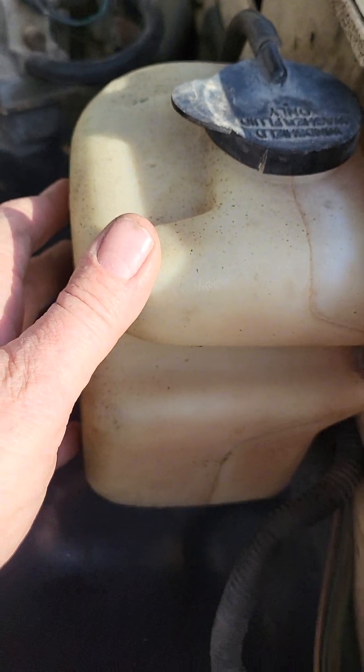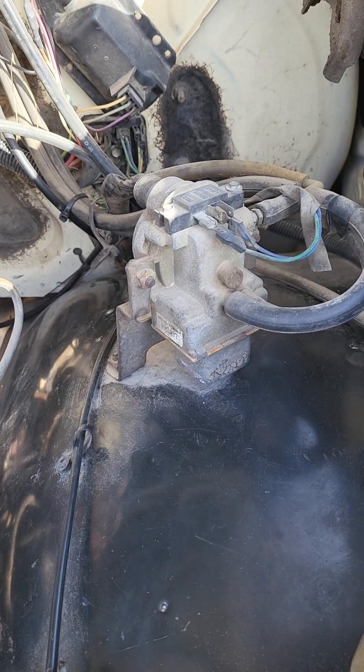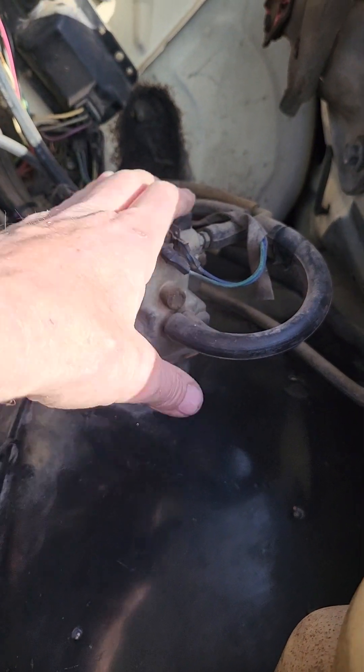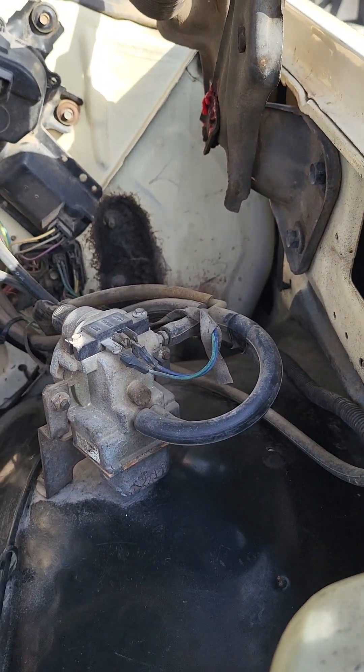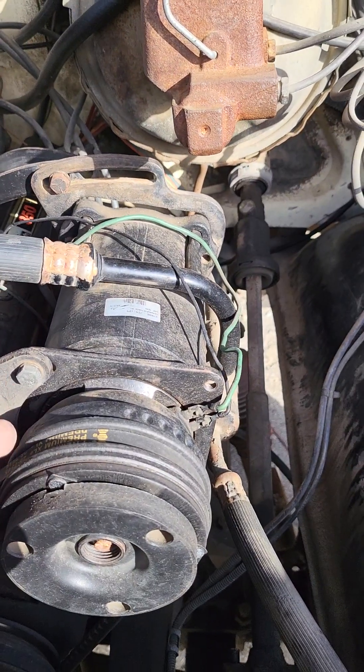We've got the windshield wiper fluid jar. It does have the cruise control setup, but I do not have it all hooked up. You can see it's all here and it wouldn't take much to get it going if you like cruise control. Our wiper system is all set up there as well.